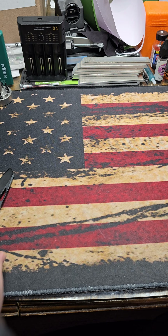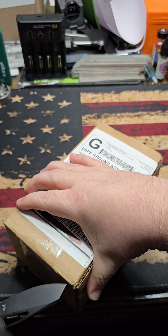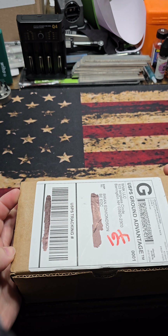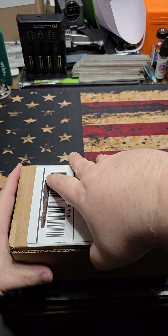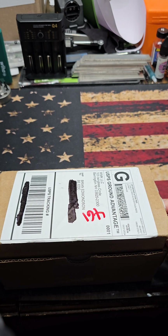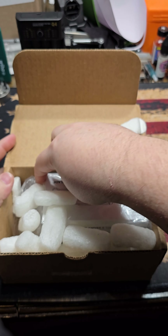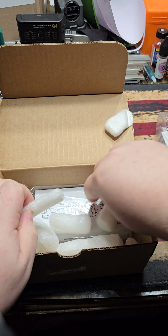Now into White Mountain Knives territory. So this is a small order that I made. I've been wanting to pick up these for quite some time and never really cared for the colorways that were offered, but they've recently released some new colorways and I jumped on it and went ahead and picked my wife one up as well.